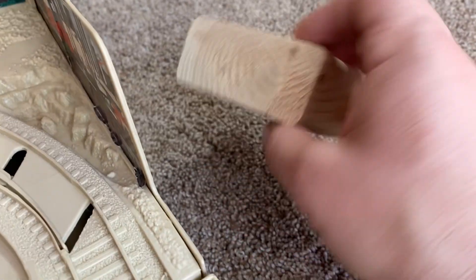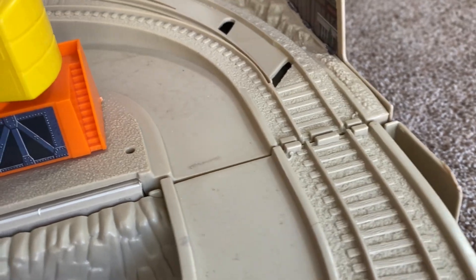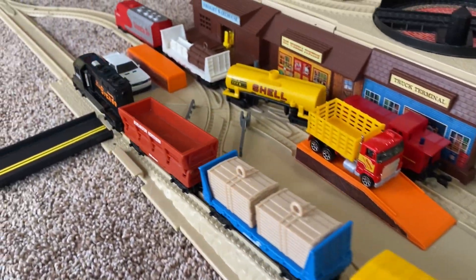That section derails because the track isn't really lined up. A quick piece of 2x4 put underneath the set where it folds over will solve this, because it just puts the track back in line with where it needs to go. Over time, that connection just tends to sag a little bit, and a little bit of wood goes a long way to keep that stable.